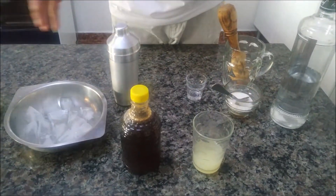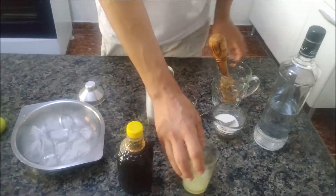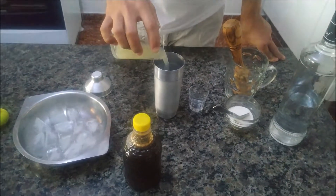Eu também prefiro fazer só com caldo. Eu não gosto muito de colocar o limão em si dentro. Então, tá aqui: quatro sucos de limão. No caso, ele é o galeguinho.